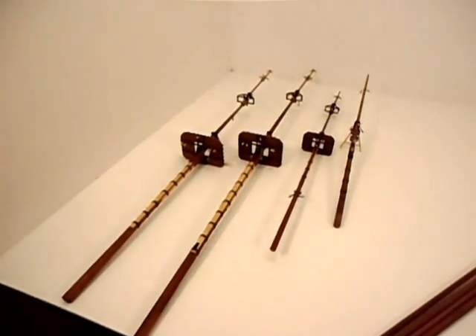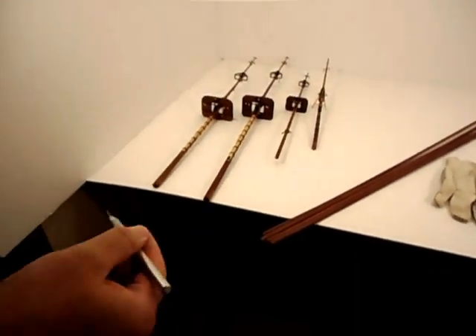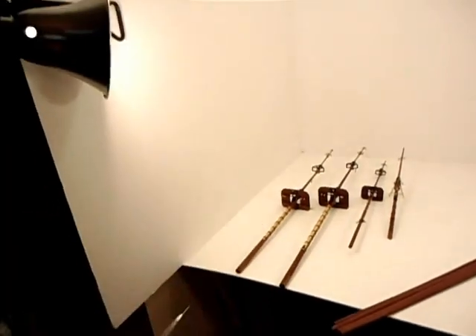Now, when I finish with my dead eye fitment, then I'll start gluing my mast to the ship.